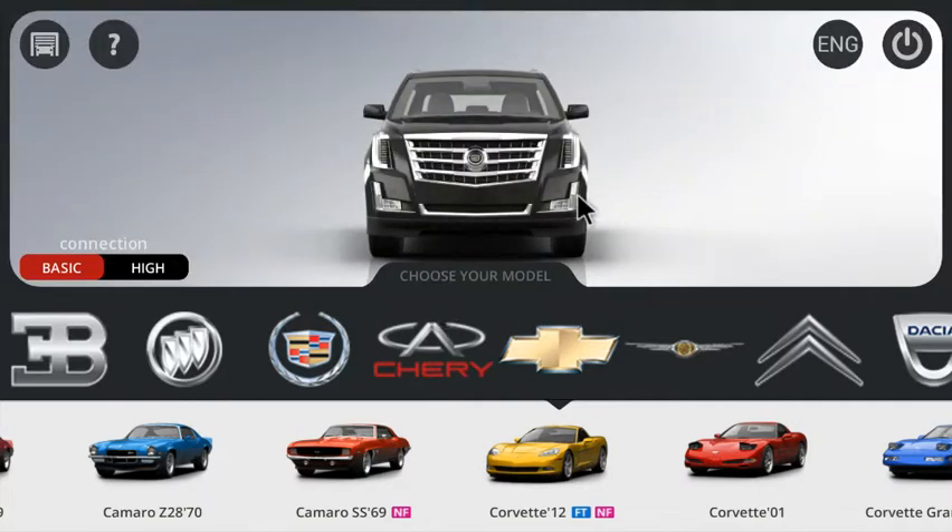Hey guys, it's me, Daylin, and I have a 3D tuning video for you guys today. Like I said in my first Asphalt 8 video, there's now a mouse in 3D tuning. It's because I got that new USB OTG.